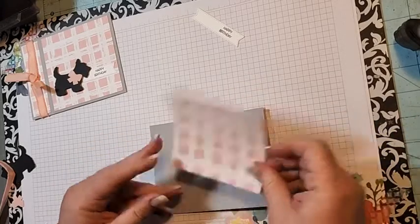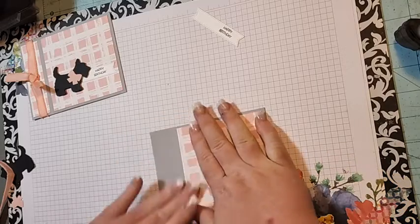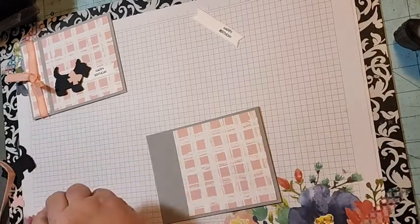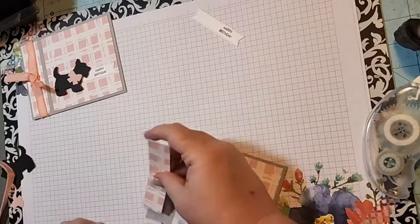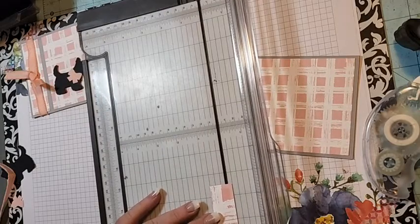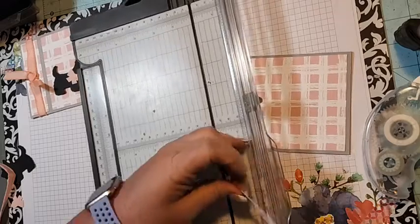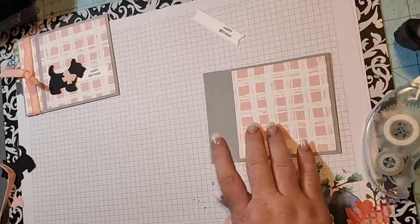It should be a bit bigger, but we'll just go with it. I'll put it closer to this edge. This piece is one inch — I think I was supposed to score that differently. Let's cut this down; it'll be okay. The measurements on the blog are correct, but I scored mine at one inch when it should have been one and a quarter, and then everything would have been measured right.